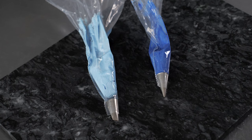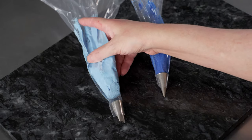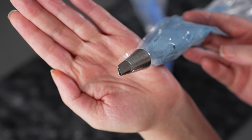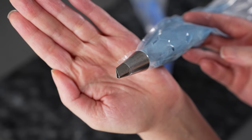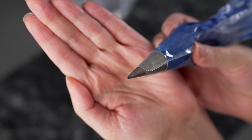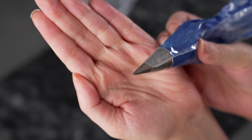For this flower we're going to use two bags — they're both 12 inch disposable bags, you can use whatever you like — and we fitted them directly with the tips. For our lighter shade of purple we're using a 102 petal tip, which is a small straight petal tip. For our darker shade of purple we're using a number one, a nice tiny round opening.